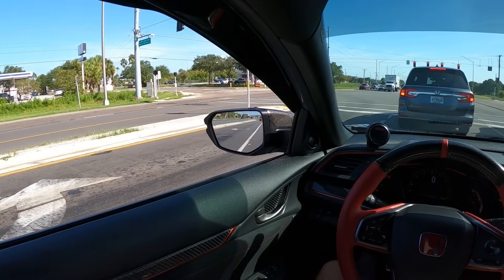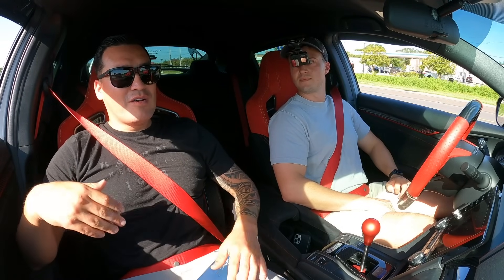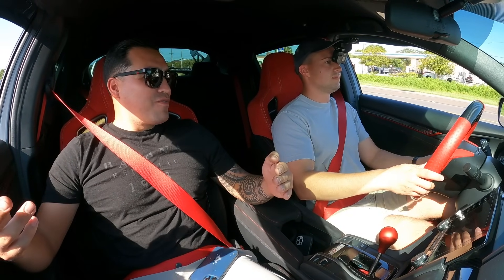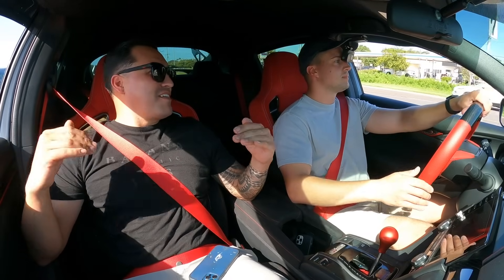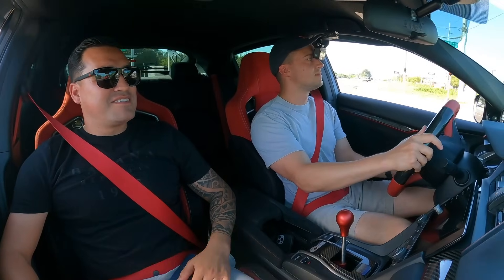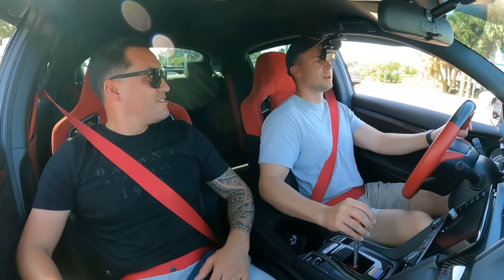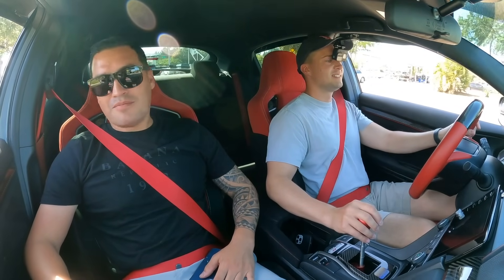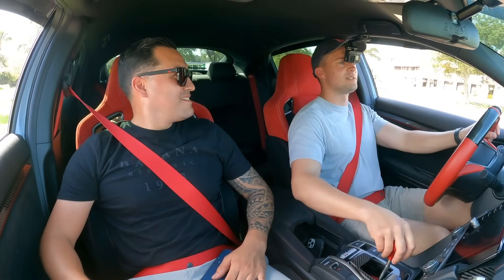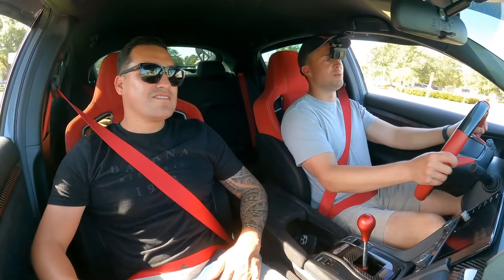I put all this money into the car, built it up, and got one of the most complete FK8 builds in Florida — and you can daily it. You do daily it. At its core it is a Honda Civic — just a really, really well done Honda Civic. My Type R is the fourth Honda Civic I've had, and it won't be my last.